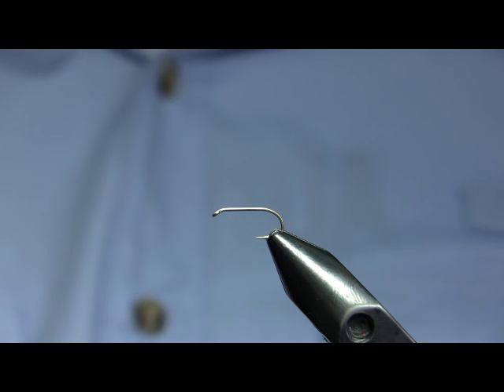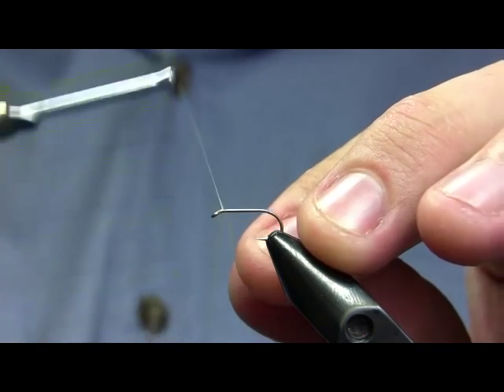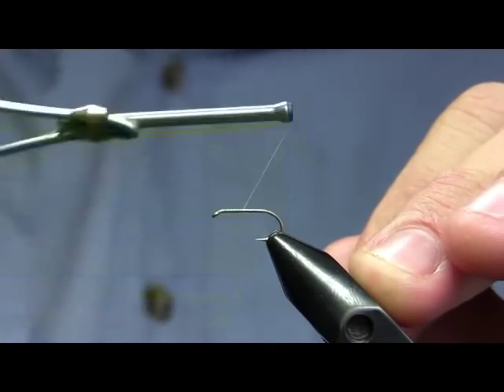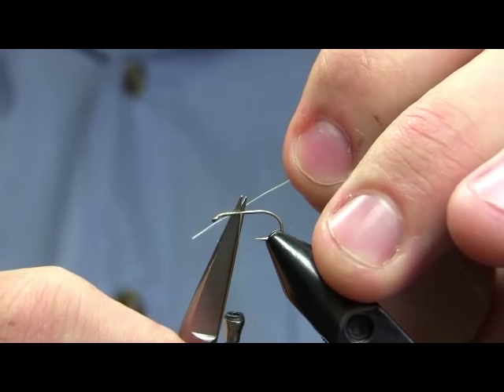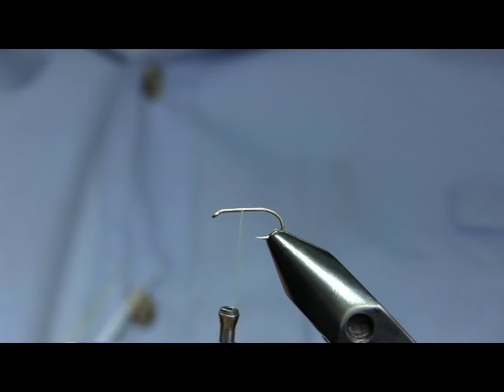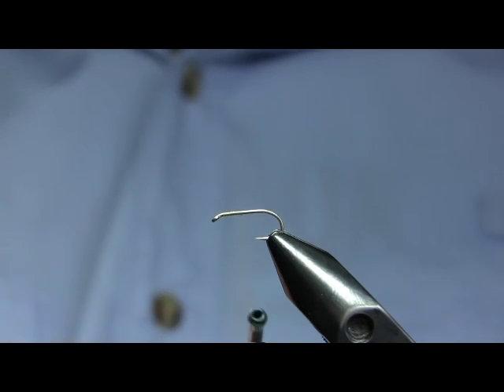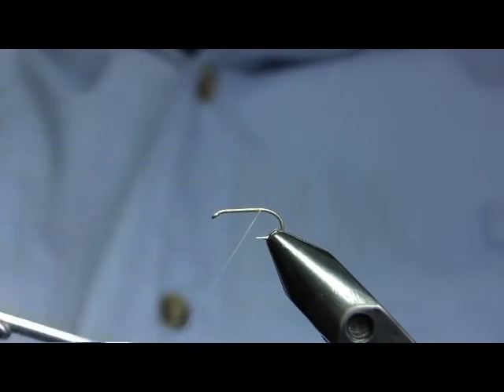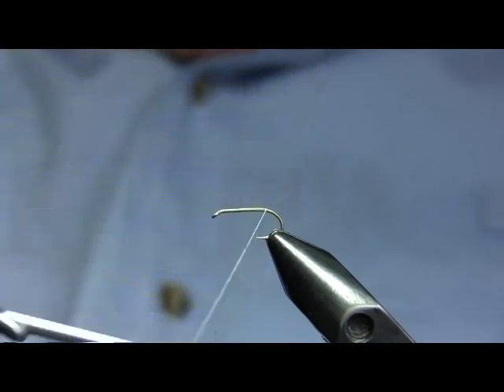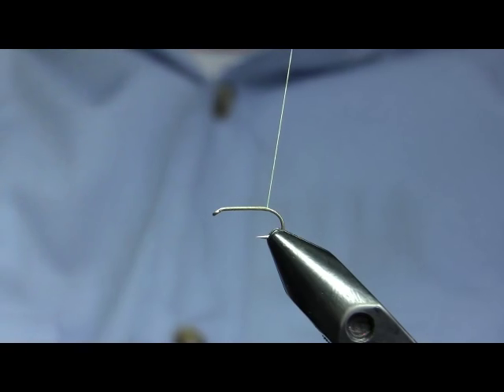Today I'm going to be tying a White Miller Soft Hackle. This is a critically important fly on the Firehole River from about the 5th of June — somewhere between the 5th and the 10th of June — until the Firehole gets too warm in the spring, usually anywhere between the 25th of June and the 4th of July, and then again in September and perhaps the first week or so of October.